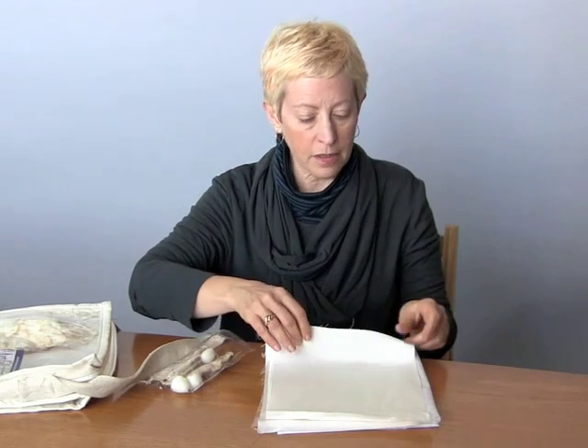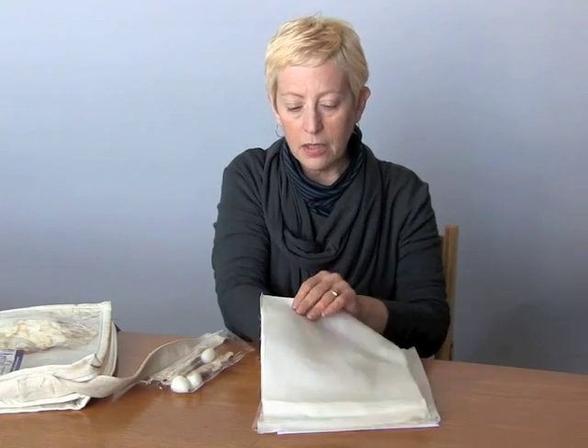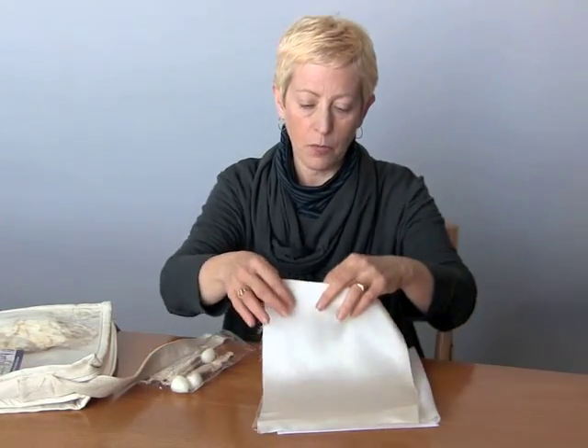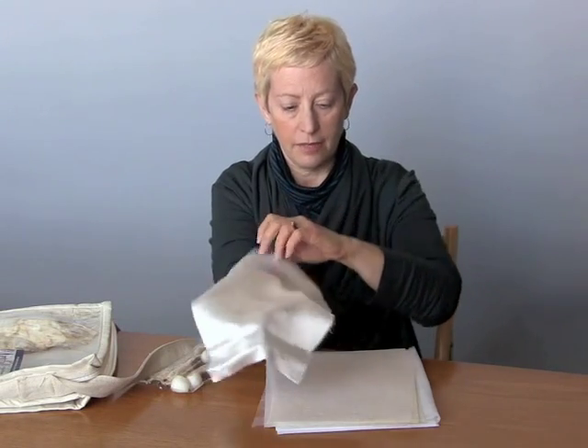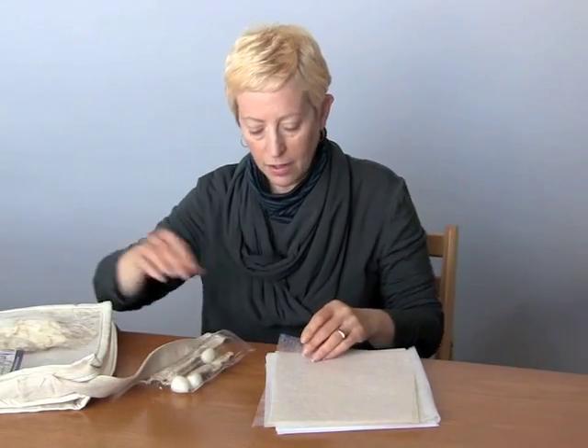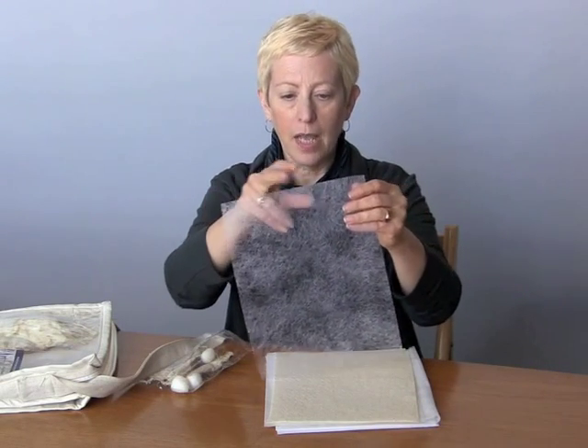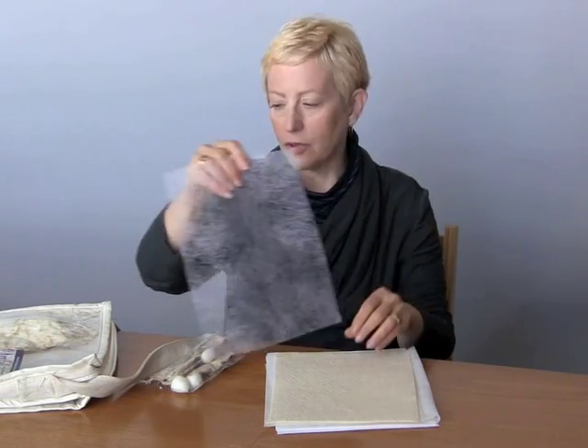There are two pieces of silk. The first one here is a silk linen blend. It has a really nice texture to it. The next piece is 100 percent silk and it's very soft and shiny. There is Wonderweb. Now this is a heavyweight fusible web and you'll see some examples of how you can use this.